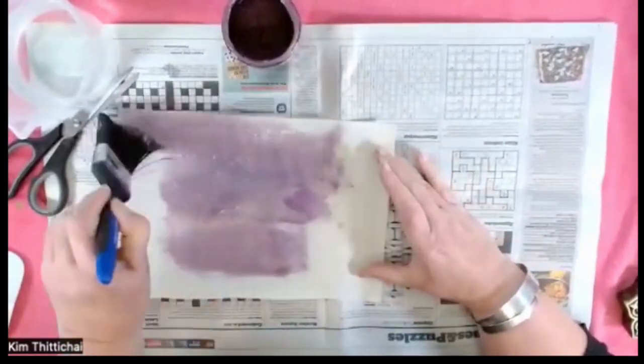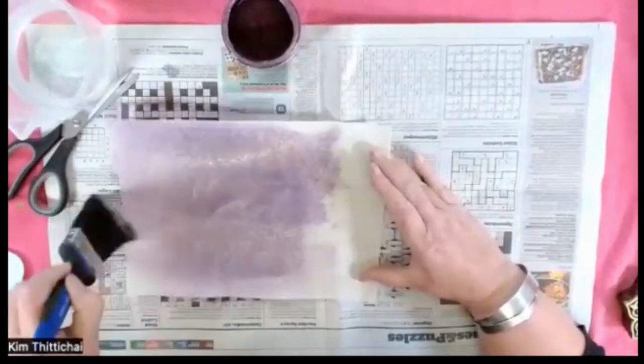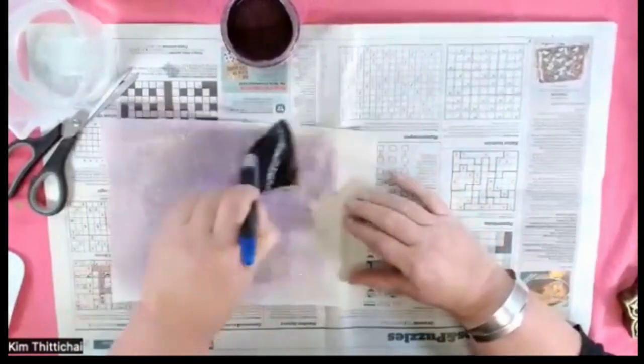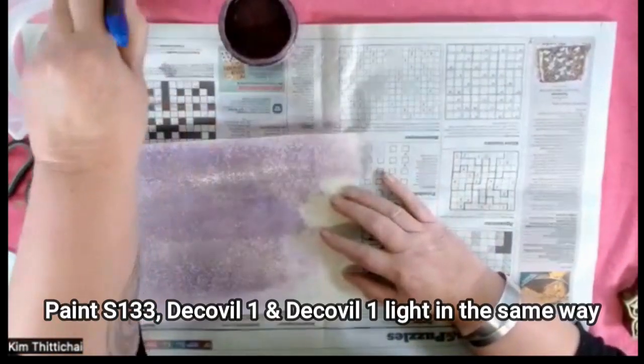I can't stress enough how important it is for the paint to be thin. If the paint's too thick, it will look glorious, but of course it'll clog up the glue and then whatever you pop onto it to stick on it won't. Which will be terribly annoying.